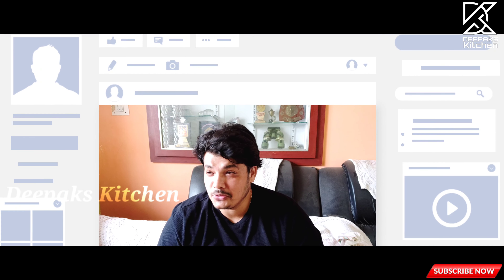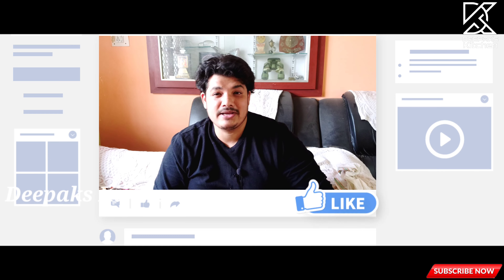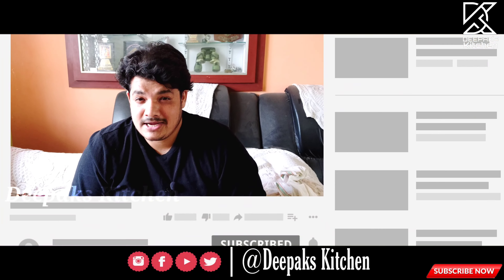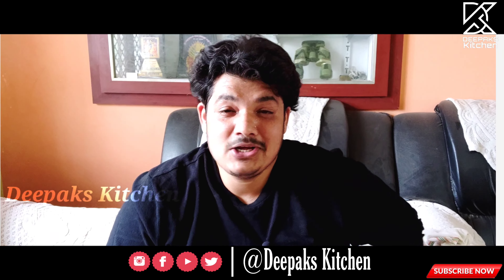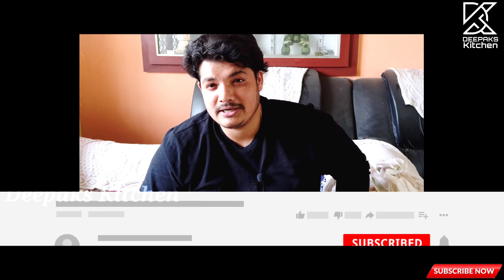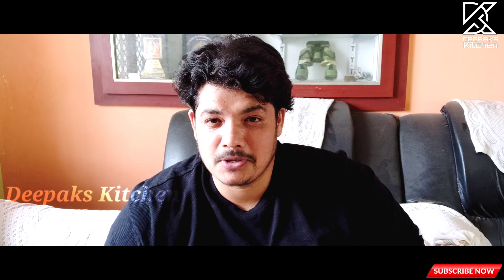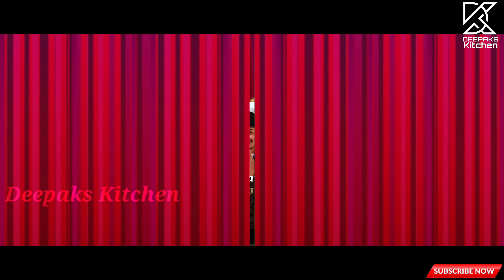Don't forget to post videos and pictures of this recipe on my Instagram and Facebook pages — links are given below. Don't forget to subscribe to the channel and click on the bell icon, turning on all notifications so you get every update. I'll be back with another recipe. This is your host Deepak Kshatriya signing off — Jai Hind, Jai Karnataka, Namaste!